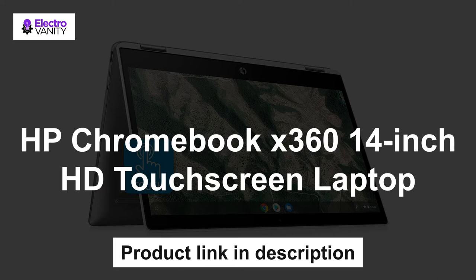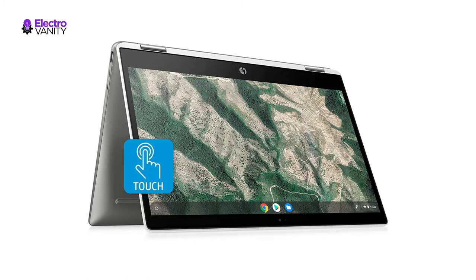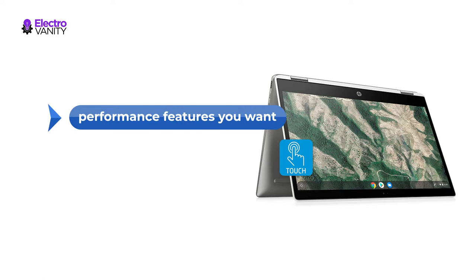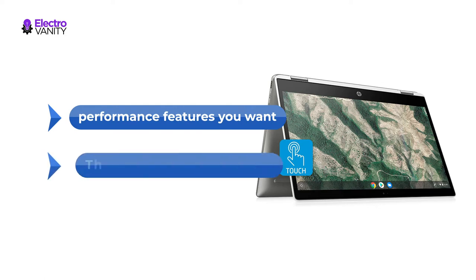The third one is HP Chromebook X360 14-inch HD touchscreen laptop. The performance you will applaud, the entertainment you will love — a versatile Chromebook packed with performance features you want and long battery life so you can play, chat and create longer.